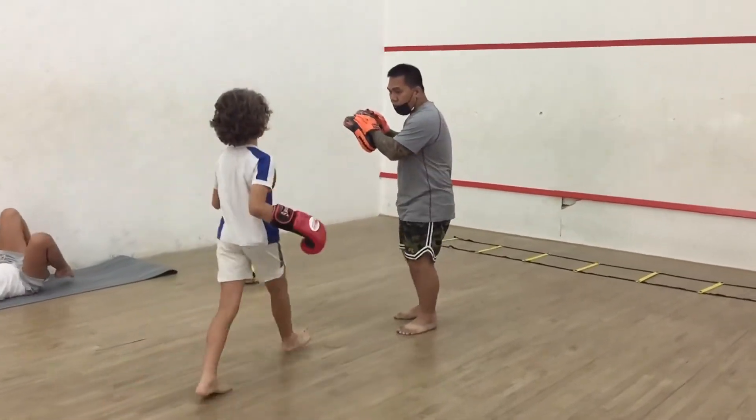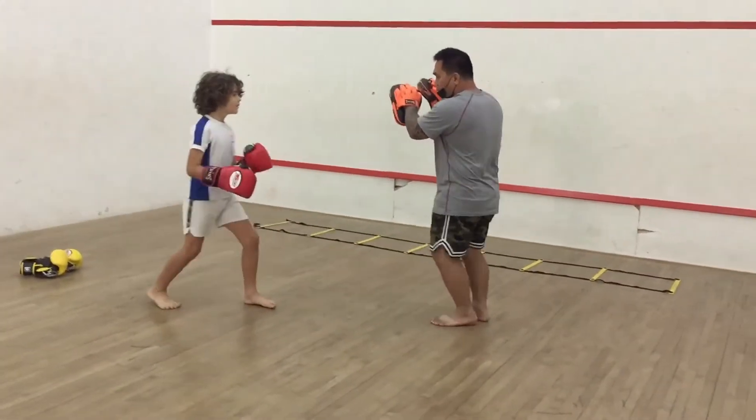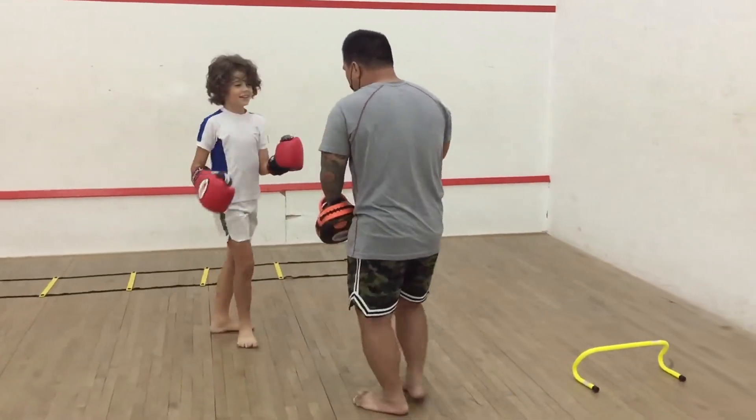Jump, jump, jump. Jump. Yes. Jump. Yes, yes, yes, yes, yes.